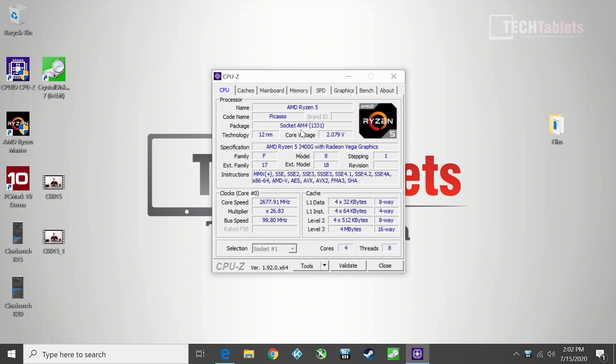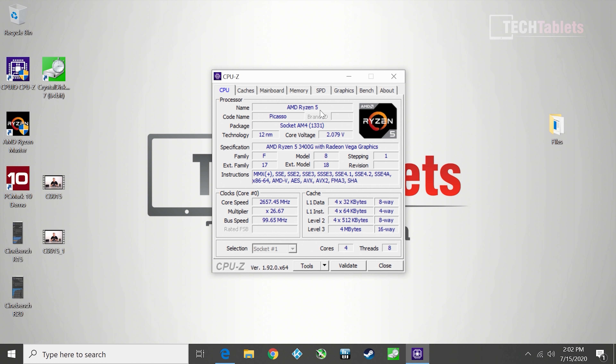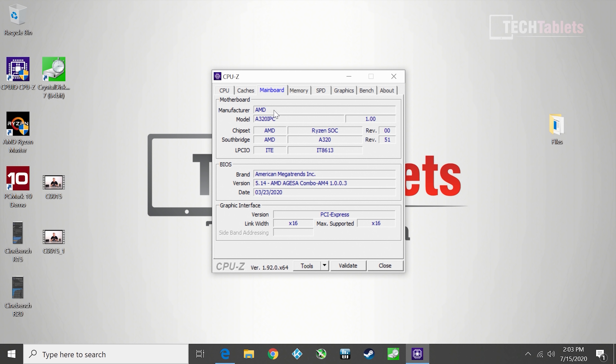The Ryzen 5 3400G can hold 3.9GHz across all four cores, but it's sadly not overclockable via this board. Only RAM overclocking is available through the BIOS as I showed. Voltages cannot be adjusted. If you notice that the core voltage appears to read around 2 volts — that's clearly incorrect reporting, not an actual voltage that high, which would damage the chip.